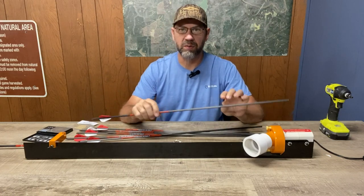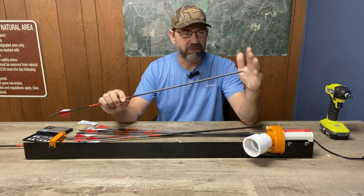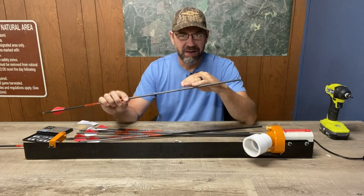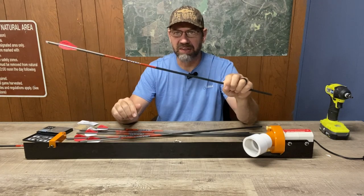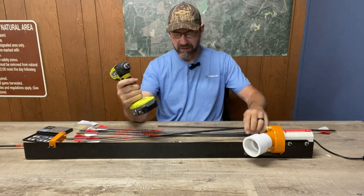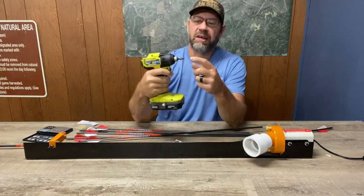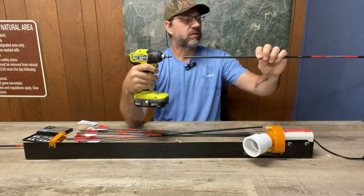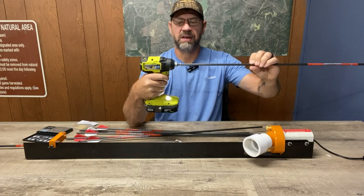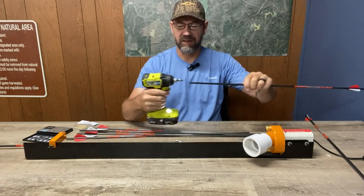All right, so we got all six arrows cut. Now what you want to do is make sure that the ends of these are perfectly square — otherwise when you put your insert in and glue it, it's not going to be straight, and your broadheads won't be in alignment, which causes flight issues. The best way to do that is with an arrow squaring tool like this one from Carbon Express. It goes right into the end of your drill, has a little flat abrasive surface, and you just put your arrow in and run it a bit — you can see it creating dust — and that ensures the tip is square.